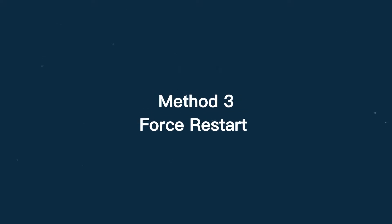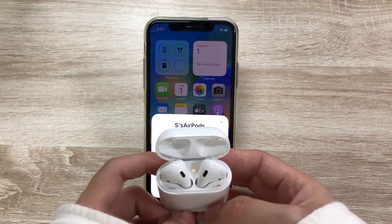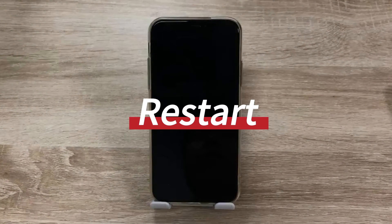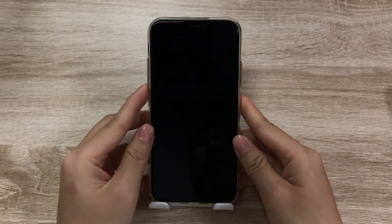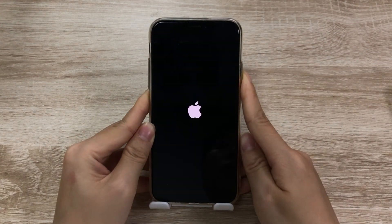Method 3: Force restart iPhone. If there is no problem with AirPods, it may be an iPhone issue. Restarting is the easiest way to fix iPhone. For iPhone 8 or later, press and release the volume up and volume down button, then press the side button until the Apple logo appears. Release the button.